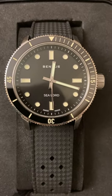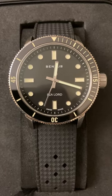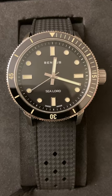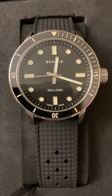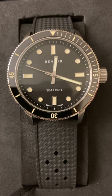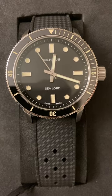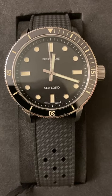Hey everyone, so this is the Benra Sealord dive watch. It comes in a 39 millimeter case size with 316L stainless steel, screw down crown, unidirectional stainless steel bezel with a ceramic insert, 38 hour power reserve, 20 millimeter lug to lug with a tropic rubber strap, water resistance to 30 ATMs, sapphire crystal, it is Swiss made, and Super-LumiNova on the dial markers, hands, and bezel.